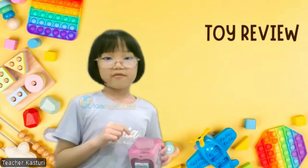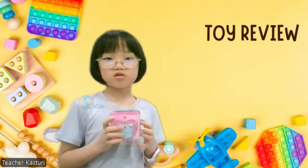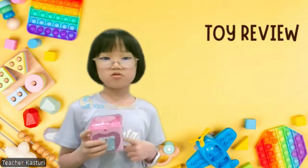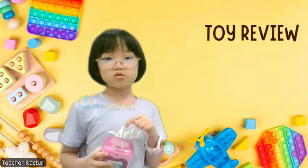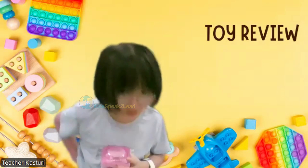If you are looking for a creative and fun toy, I would choose this Manny Sock jewelry box. Thank you all for listening.